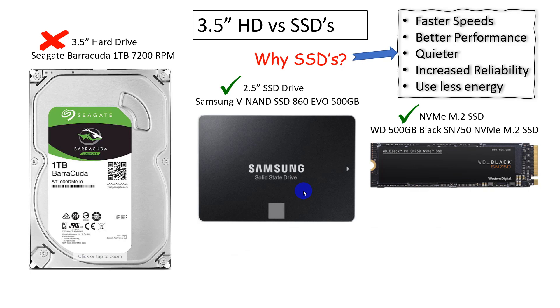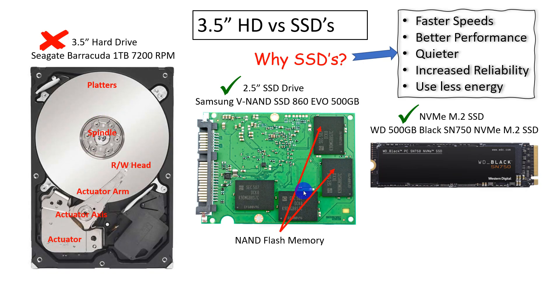Let's take a look under the hood at the 3.5-inch drive versus the 2.5-inch drive. The 3.5-inch drive has many moving parts — about six — including platters, a spindle, a read-write head, and actuator components. When you write or read data off the drive, the actuator is moving and creating noise. There's a chance for one of these parts to fail. Hard drives do fail. You're going to have a quieter experience with SSD drives, which have no moving parts, and also better reliability.